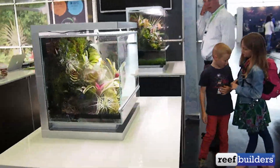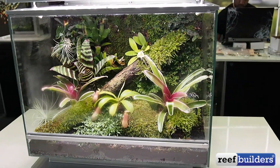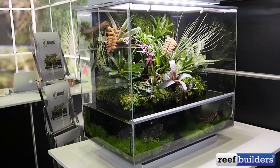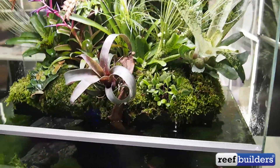Here you can see a few more bromeliads with the front glass — these things are just really, really pretty. And here's another one with the aqua terrarium option. This one's kind of neat for having a platform above the water surface.